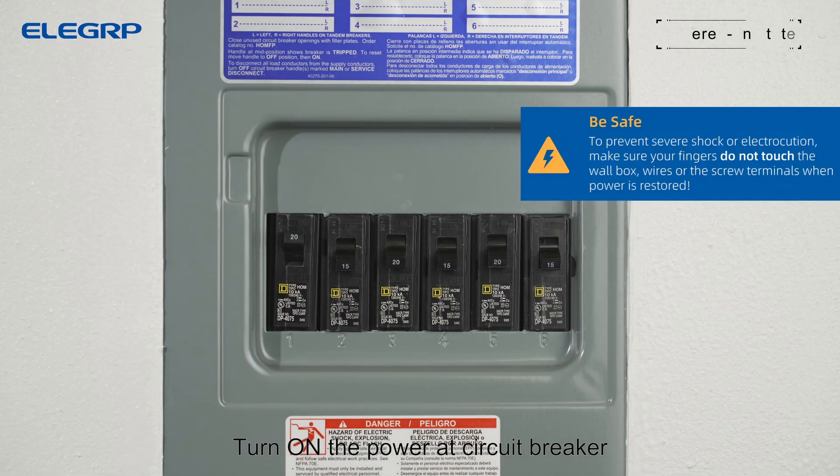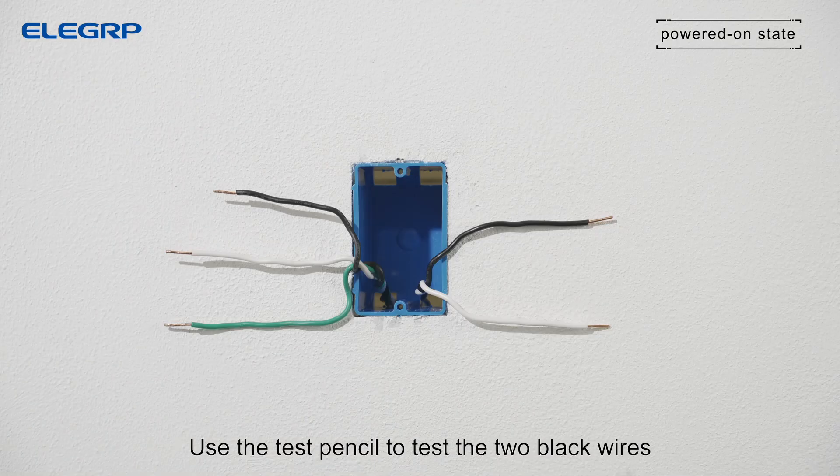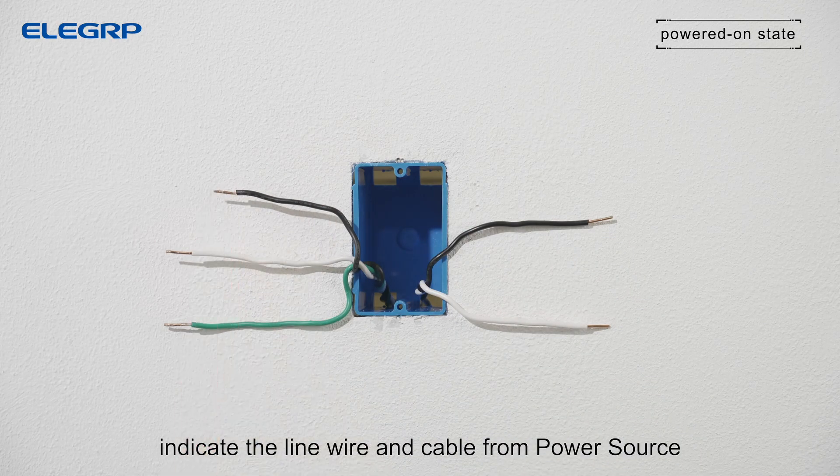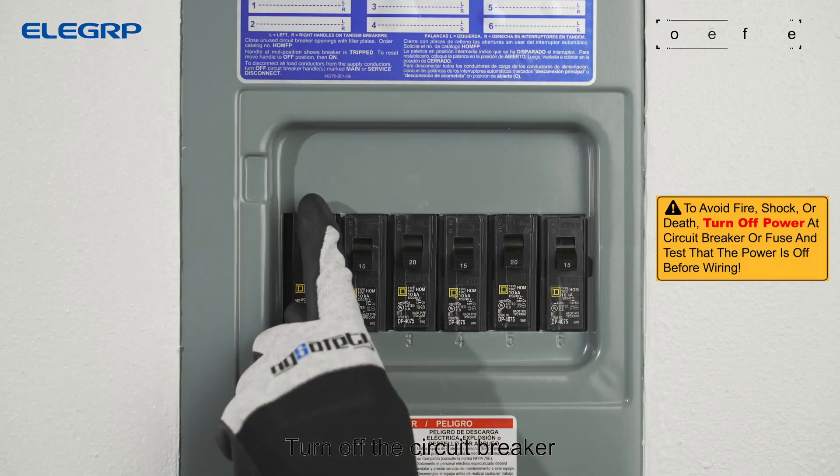Turn on the power at the circuit breaker. Use the test pencil to test the two black wires. Blinking and beeping indicate the line wire and cable from the power source. Then turn off the circuit breaker.